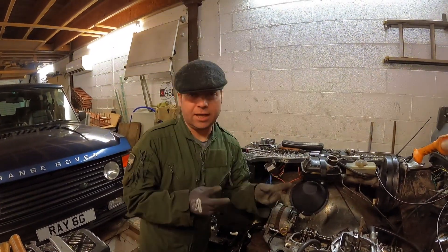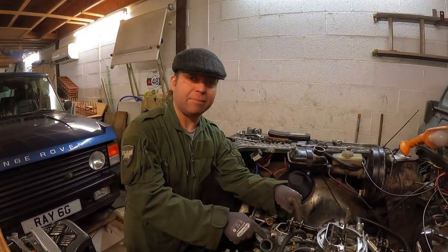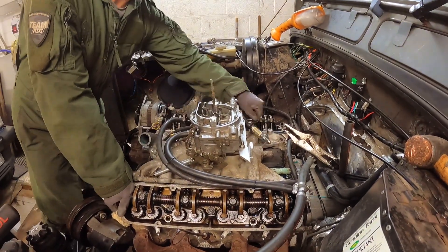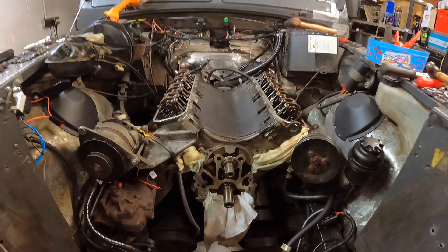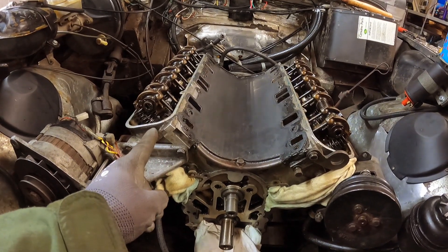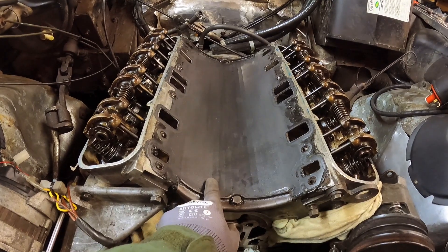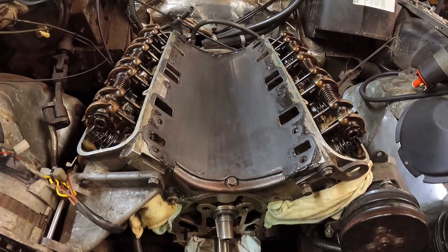Right, so all the inlet manifold bolts are out, all the hoses are disconnected. Now it's just the process of persuading the inlet manifold to come off the engine. I did seal this down with some RTV, so it may need a little wedgie. Easy as that — and there we are. One inlet manifold. With the inlet manifold removed, you really do get to look at what makes a V8 a V8 — one bank of four cylinders here, another bank of four cylinders here. And this here is the valley gasket, which we're about to remove. Once you remove that, you gain access to what's called the lifter gallery, and we're going to go in there because we need to remove the camshaft. To remove the camshaft, you've got to remove the lifters.